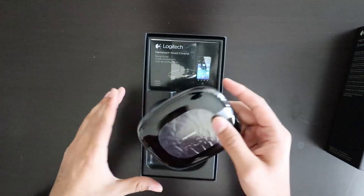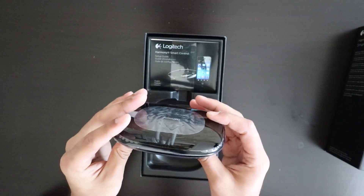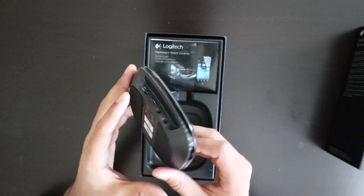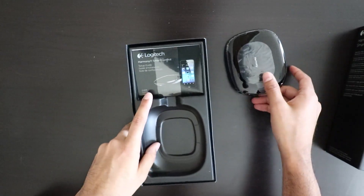So here it is. First things — this is the hub for it. This lets you control it with all the voice assistants, the Google and the Amazon. That's what that looks like.